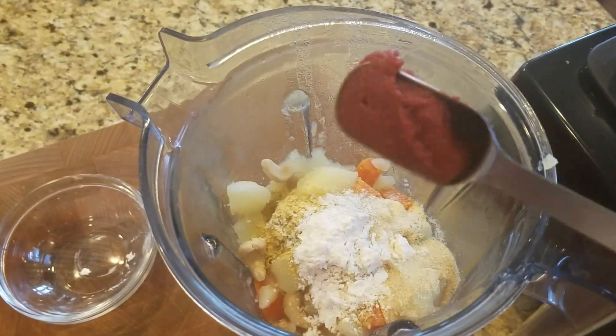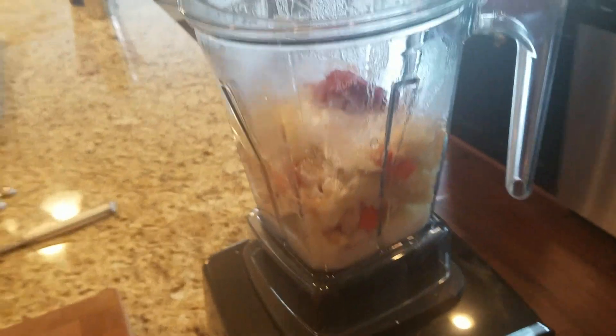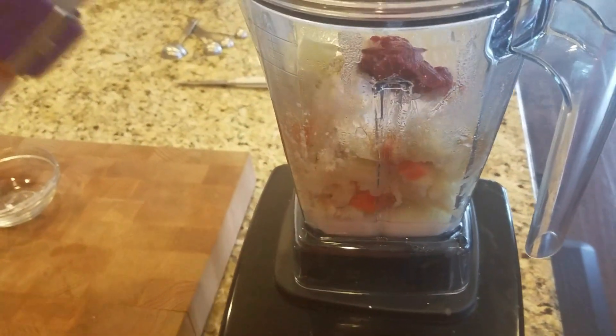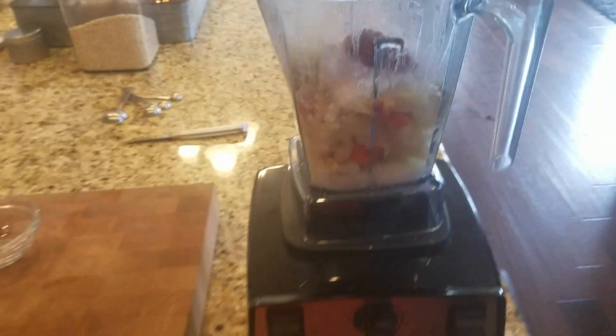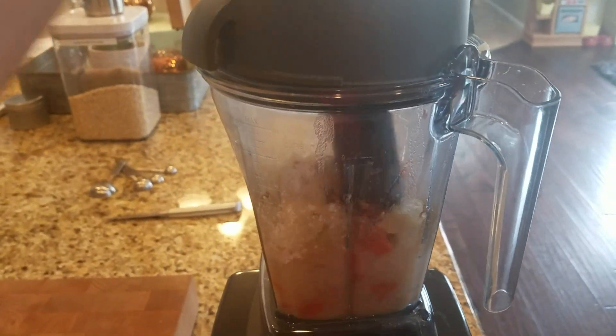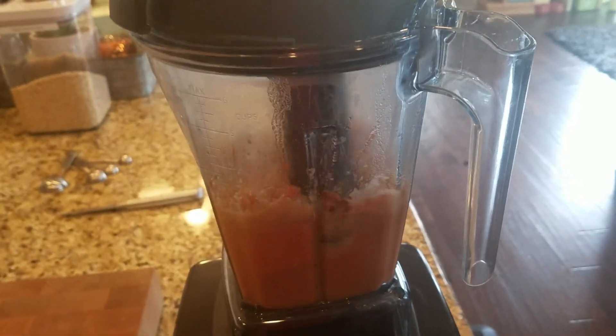And for the last ingredient, a tablespoon of tomato paste. I'm going to go ahead and blend it. You can do this without a high speed blender, but you just have to blend it a little bit more, which is fine — obviously you work with what you got. I'm going to turn this on and grab my tamper. You just blend it up and it starts forming, and then after this we're going to throw it back on the stove for a few more minutes.